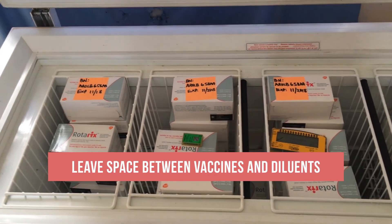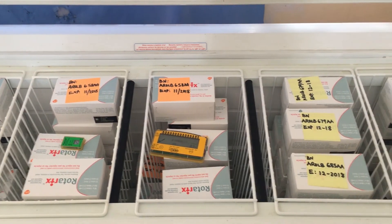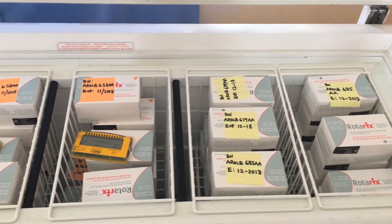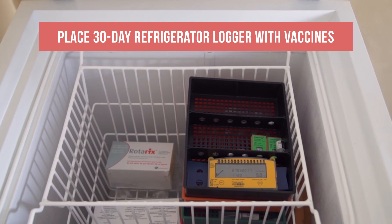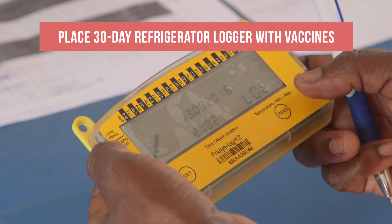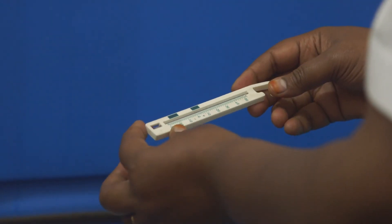Notice the space between the vaccine and diluent containers. This lets air circulate between them and keeps them cool. There is also a 30-day refrigerator logger placed with the vaccines. Your facility may use a freeze indicator and thermometer instead.